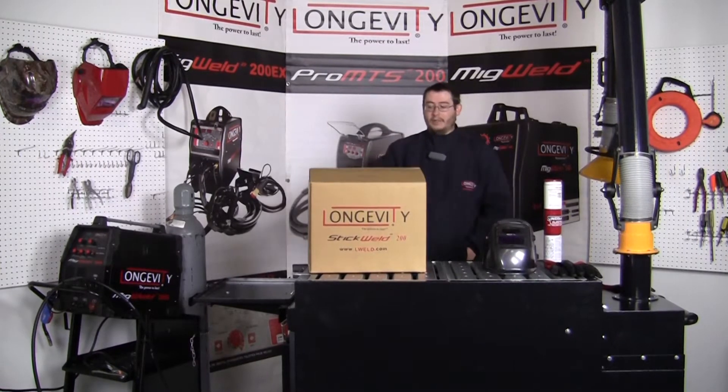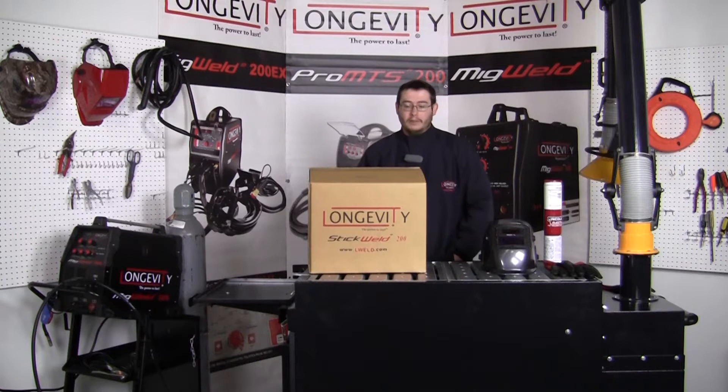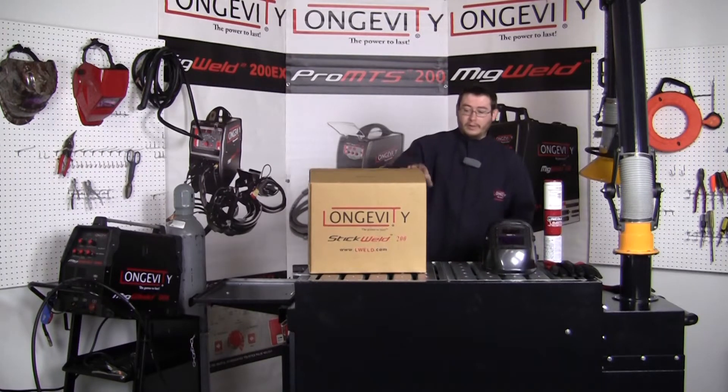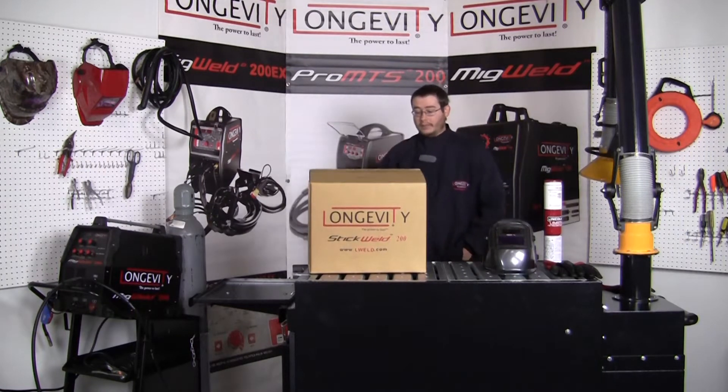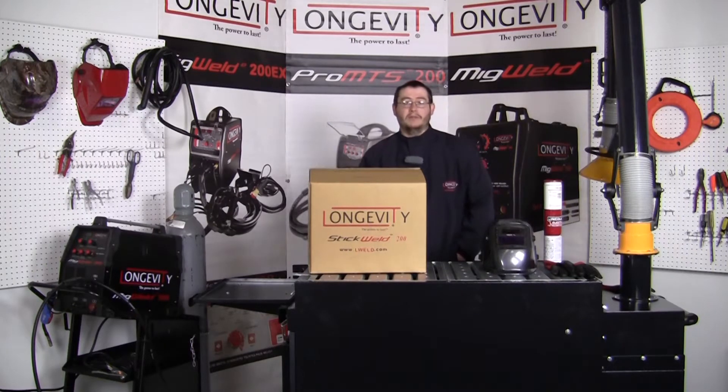Hi, I'm Dave Longevity. A little background on myself: I'm a welding student at a local college here. I've been welding for a little over 12 years now. I also work at Longevity as a welding specialist and take some of the tech calls, so you guys might have talked to me already.